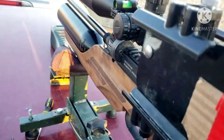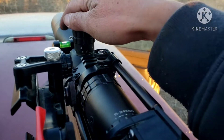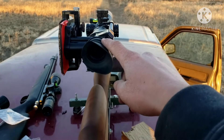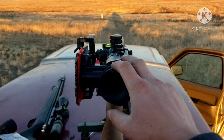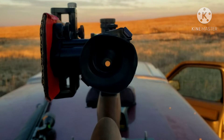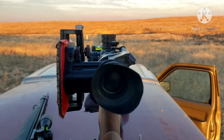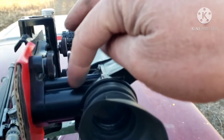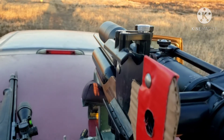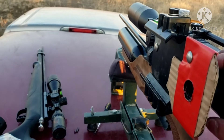That was the Benjamin Kratos .22 caliber. For shooting long range, you need a bubble level on here. When I'm actually shooting without the scope cam, I'm able to shoot with both eyes open and I can always see the bubble level inside. Since the scope cam is in the way, that's what kind of affects my shots at longer distances.